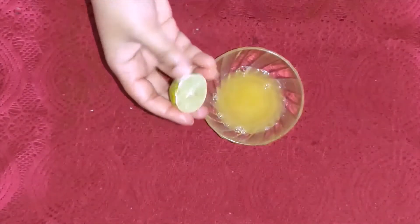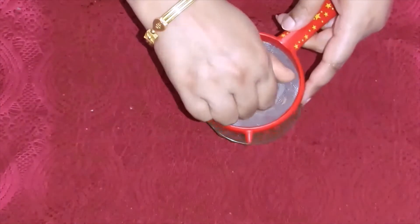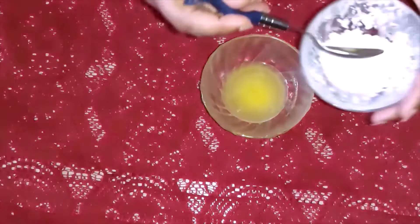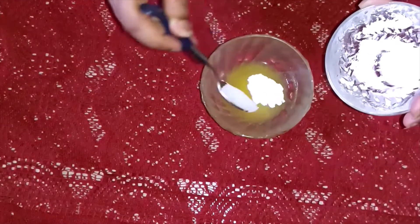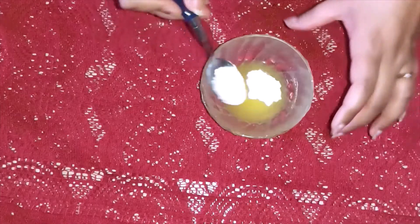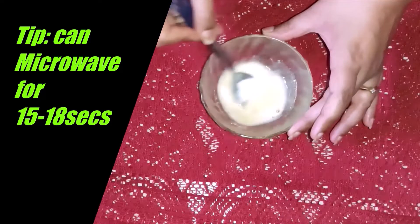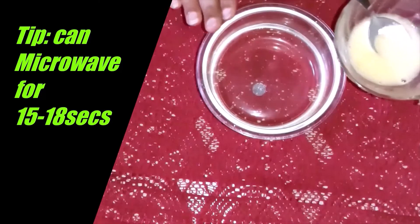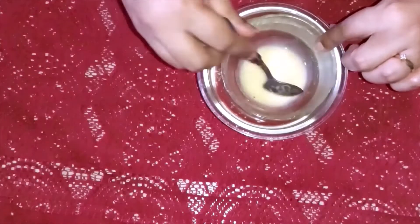Now we have 2 tablespoons of orange juice. We also squeeze half a lemon into it, then add 1 teaspoon of corn flour — 1 or 1 and a half if you want more consistency. We will mix this using the double heating method, which means you put water in a bowl and place another bowl on top so the consistency will be okay.